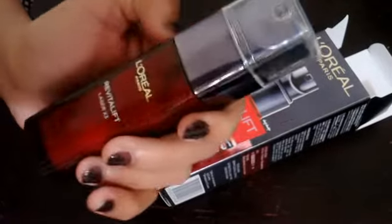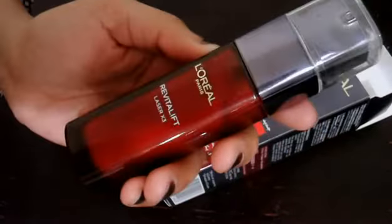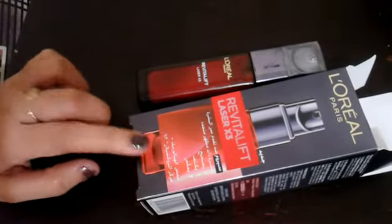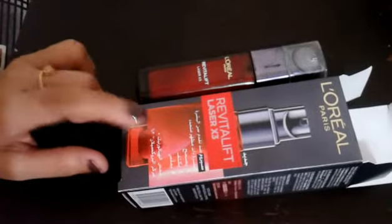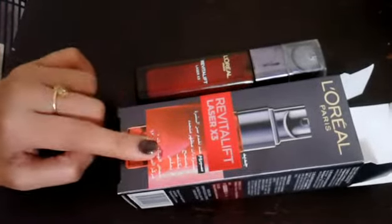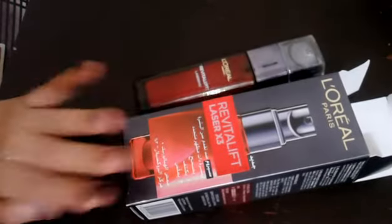I opened it with a heavy bottle. This is a result of deep wrinkles. I am going to challenge you as a result.